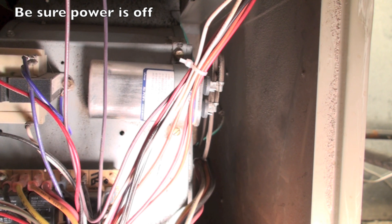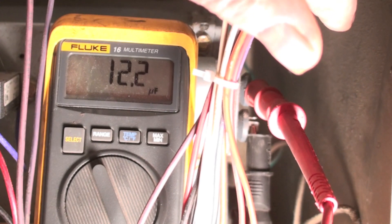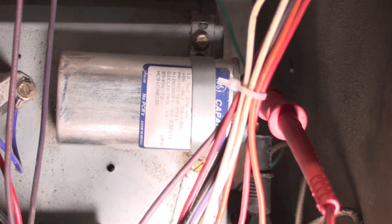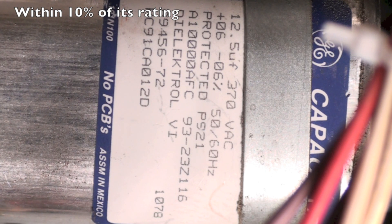I'm going to pop those wires off and hook the meter up. You can see I've got the two terminals, the wires taken off, and my probes on there. The meter reads 12.2 microfarads. If you look closely at the capacitor you can see it says 12.5 µF — so it's reading okay, no problem. If it's reading open or shorted, then there's a problem with the capacitor. If it's shorted, the motor will often still start but draw too much power. If it's open, the motor usually won't start at all.